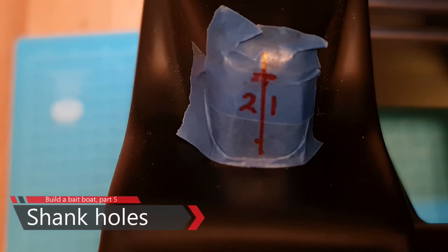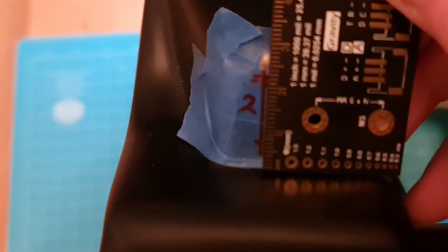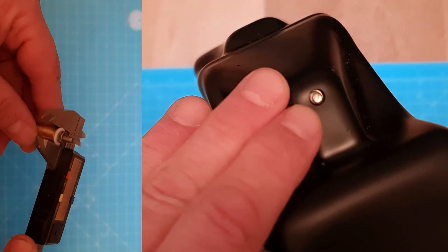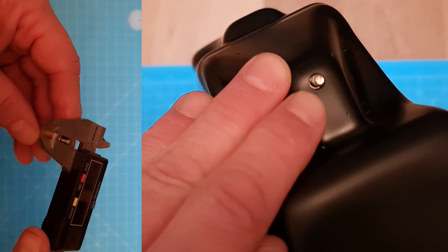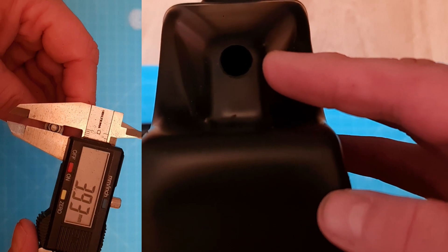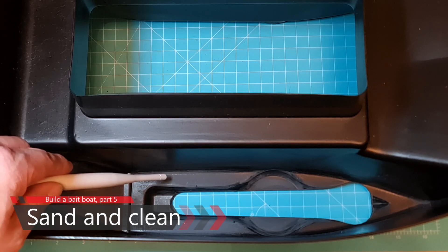Then we're going to need some holes for our motor shanks. I found it best to have the hole 21 millimeters above the hull underside. I also drilled a pilot hole in order to try out from the inside to see if it fits. I'm going to drill an 11 millimeter hole for the shank and a 4 millimeter hole for the pilot hole. When done, please look inside — I found it perfect if the hole almost scrapes the inner part of the hole like this.